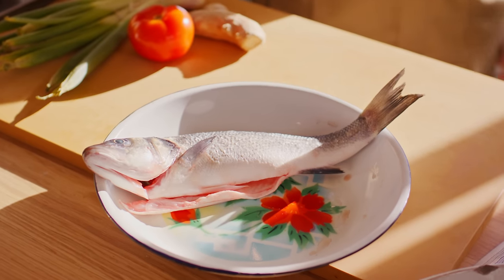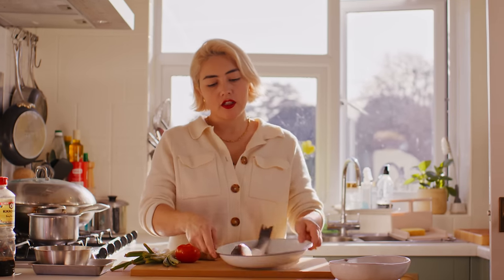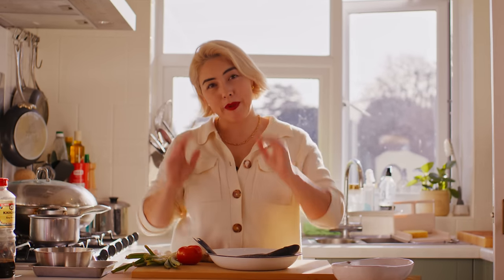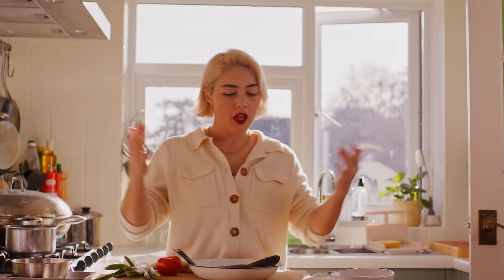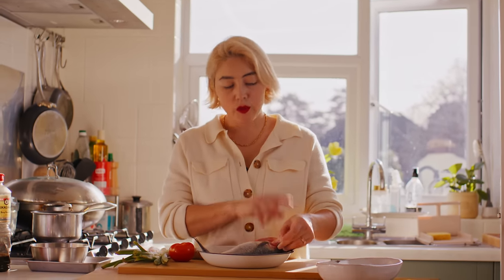First of all you'll need a sea bass. You can also use a sea bream or even a fish fillet. The whole point is that we're doing a whole steamed fish. You're going to want to get the best quality fish you can get hold of — organic, line caught. Go to a fishmonger and check the gills if they allow you. You want them nice bright red; that means it's been caught fresh and it's going to be the best quality, because when it's steamed it's hard to mask a not-so-good quality fish.